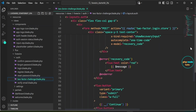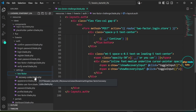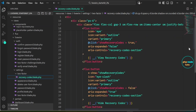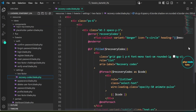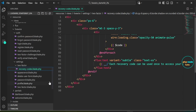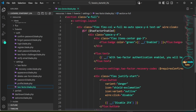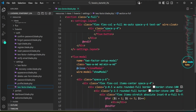Next, open the recovery-codes.blade.php file inside the resources views. It includes a button to toggle visibility and provides instructions on how recovery codes can be used to regain access to the account. Next, open the two-factor.blade.php file inside the resources/views/livewire/settings folder.